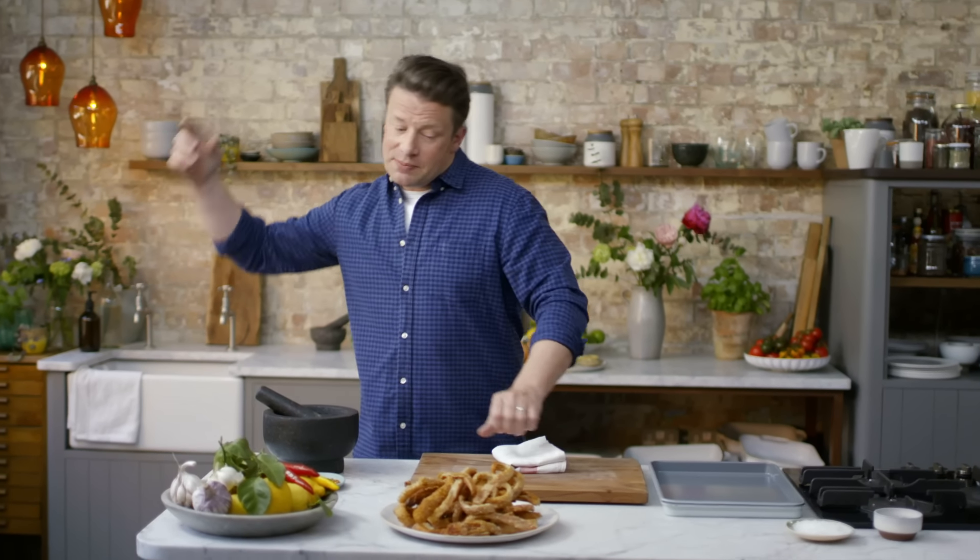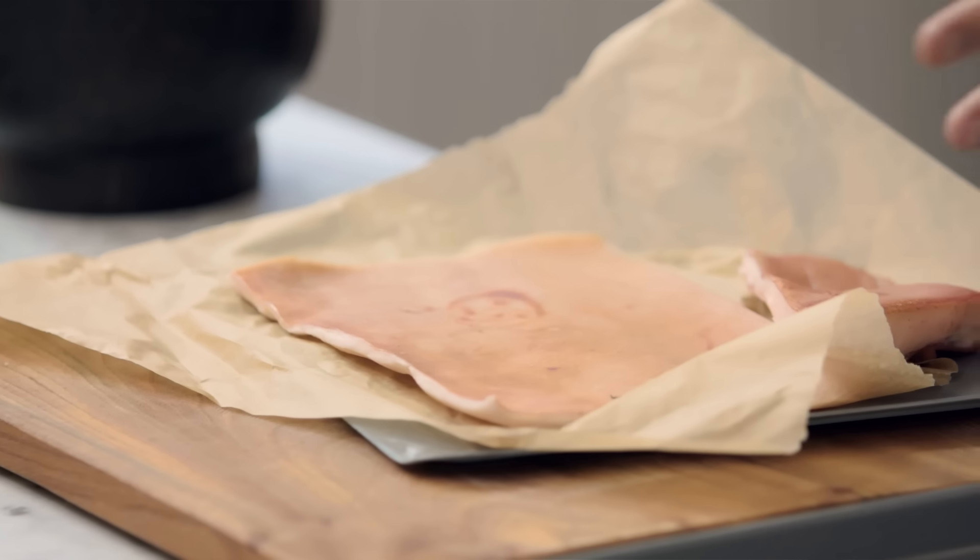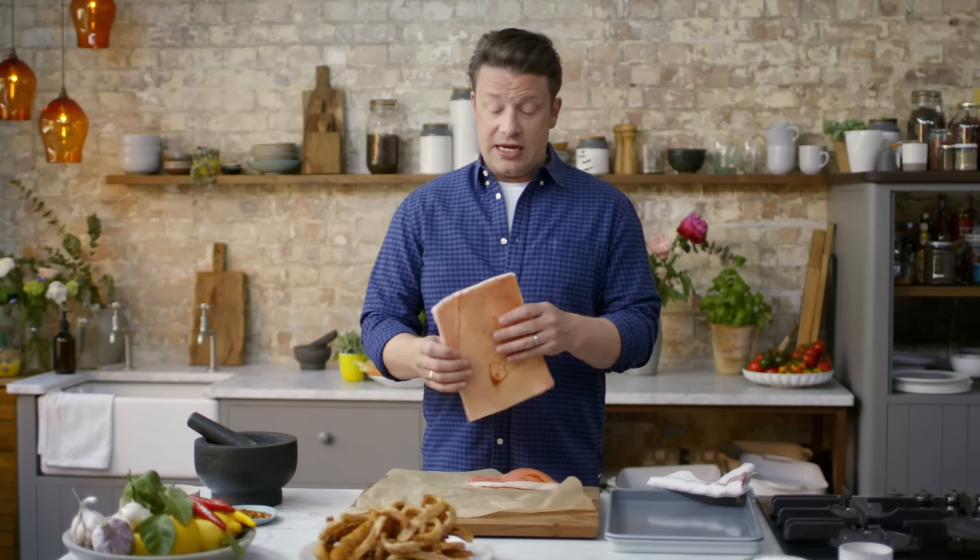Often cracklings are a byproduct of roasting a joint of meat, but not today. We're gonna do dedicated crackling. So let me show you a foolproof way to do it. First thing that's very important is get yourself some good skin from a lovely free-range pig. It does make a difference in the flavour. For everyday cracklings, about a centimetre of fat is perfect.